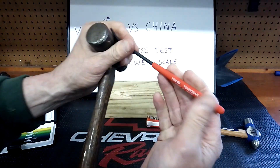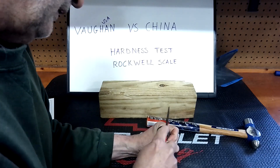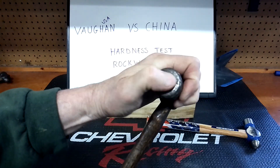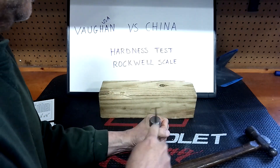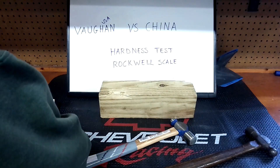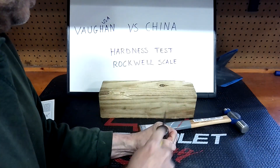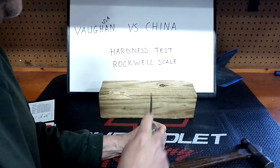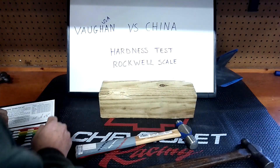Let's try the one made in China first. I'm going to try the 40 HRC file and see what that does. I'm not seeing any new scratches at all — there are some old scratches on there but nothing new. Trying it on the Vaughn now — nothing new. Let's try the 45 on the one made in China and then the Vaughn made in USA. Nothing new on either at 45.